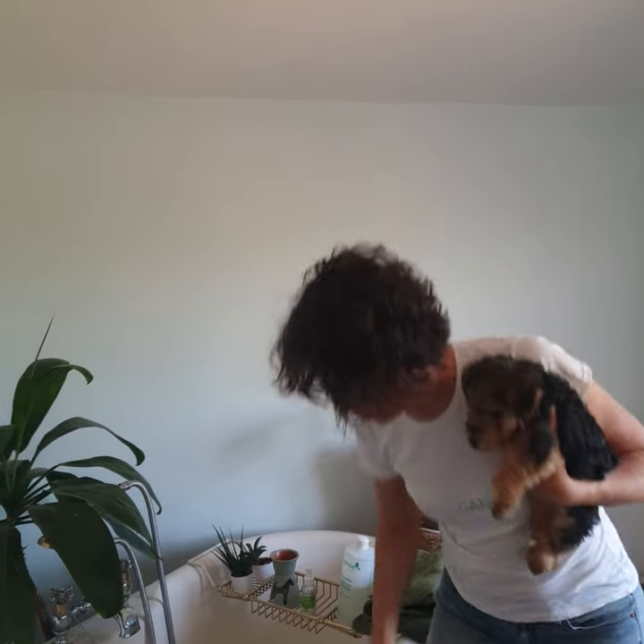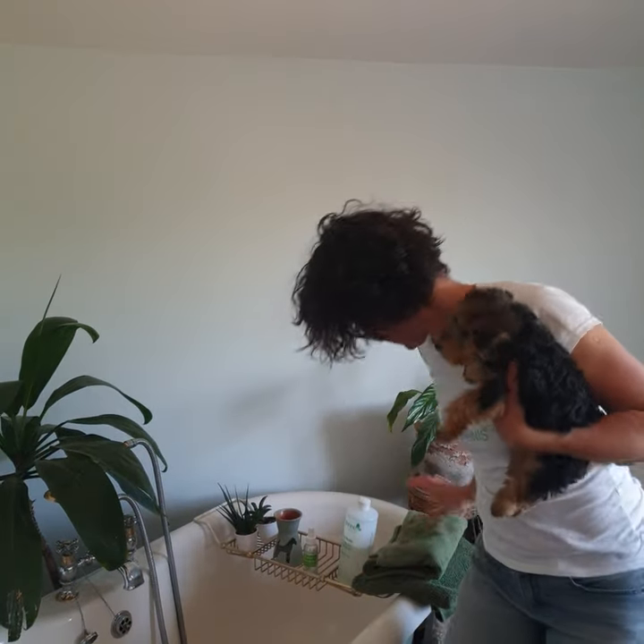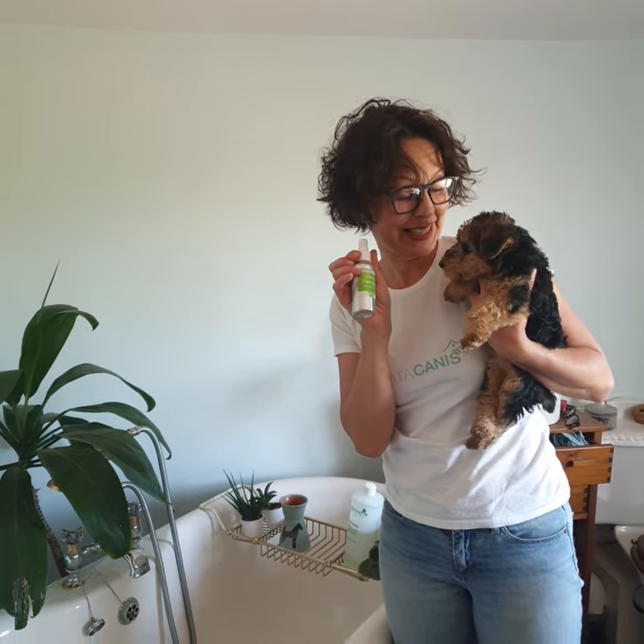So before we bath, just make sure you've got everything ready. We've got diluted shampoo here — today I'm using Hound's Playful Puppy. And we've got towels, and of course we've got the calming floral spray, because we will need it big time, especially with the Terrier puppies.